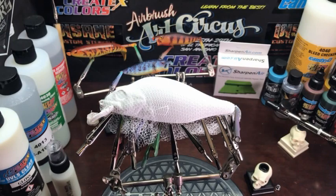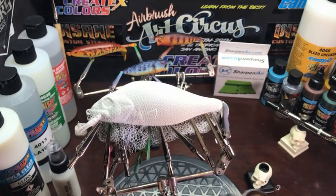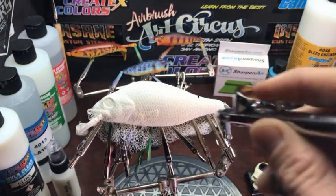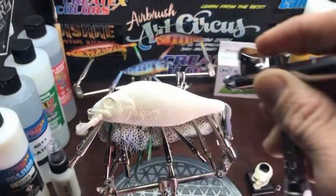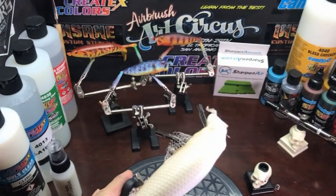If you don't have these exact colors, get whatever you have that's close and make it work — it does not have to match mine perfectly. Here we are putting on several light layers of the light base. I'll continue to do this until I like the tone of it.